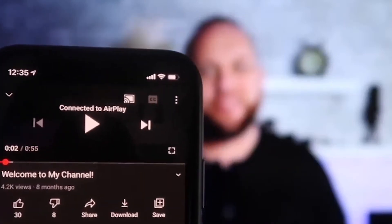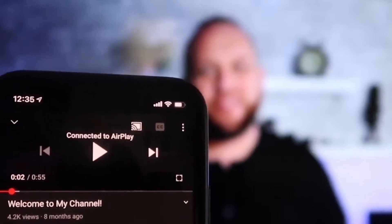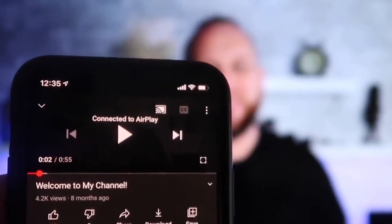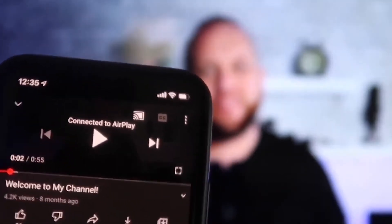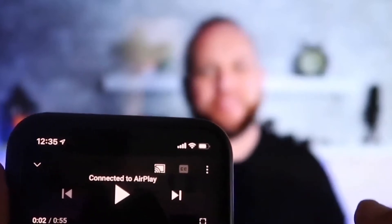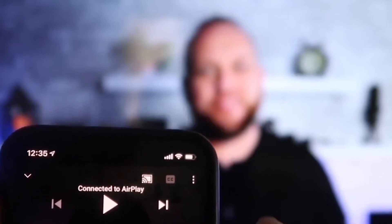Once connected, I jumped over to the YouTube app to play a video. My phone is tilted in vertical mode but it's already playing in landscape mode on the screen — it automatically detects and adjusts. The other great thing is that the volume comes out of the TV instead of the phone, unlike some third-party applications.